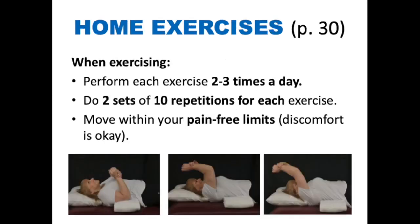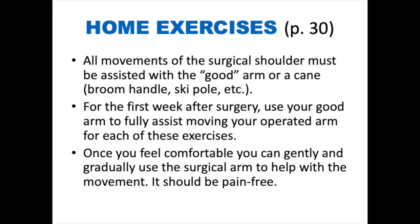Home exercises. Perform each exercise two to three times per day, doing two sets of ten repetitions for each. Move within your pain-free limits — remember that discomfort is normal and okay. All movements of the surgical shoulder must be assisted with your good arm or a cane, broom handle, ski pole, etc. For the first week after surgery, use your good arm to fully assist moving your operated arm for each exercise. Once you feel comfortable, you can gently and gradually use the surgical arm to help with the movement — it should be pain-free.